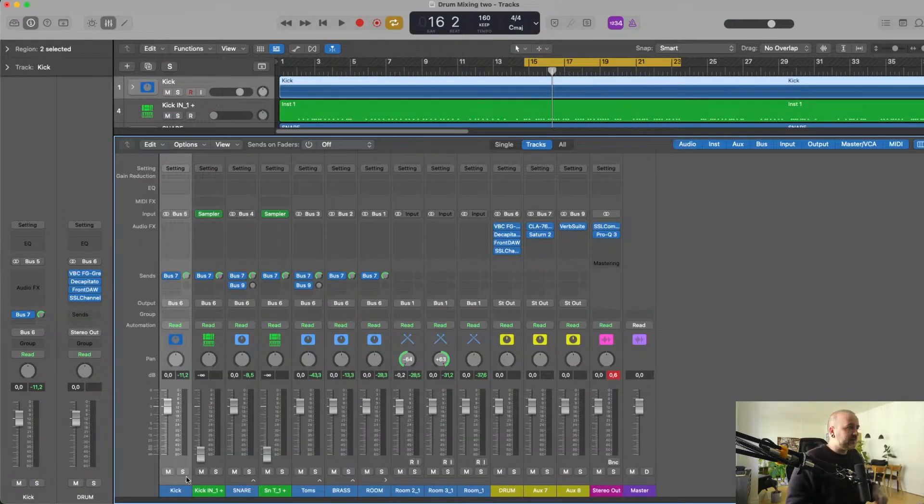I should say I have already chosen my trigger samples and I have already set up my mastering chain. That's the way that I do it — I know how I want the master to sound because that's the sound of me, so I will mix to accommodate that master.